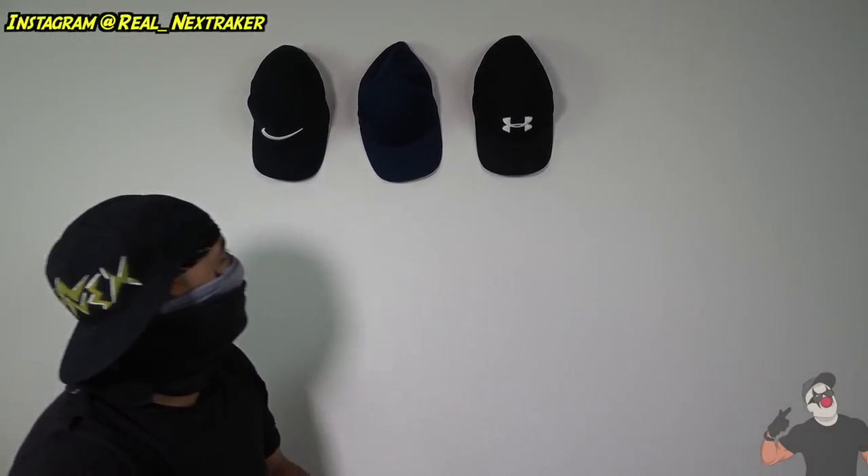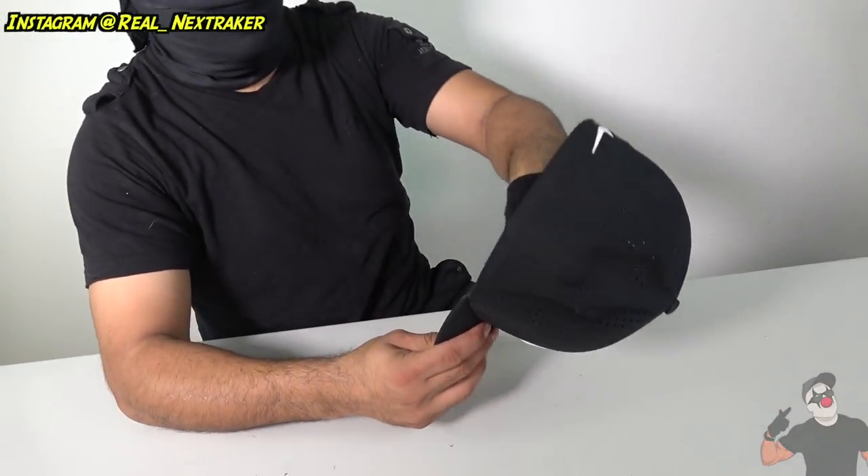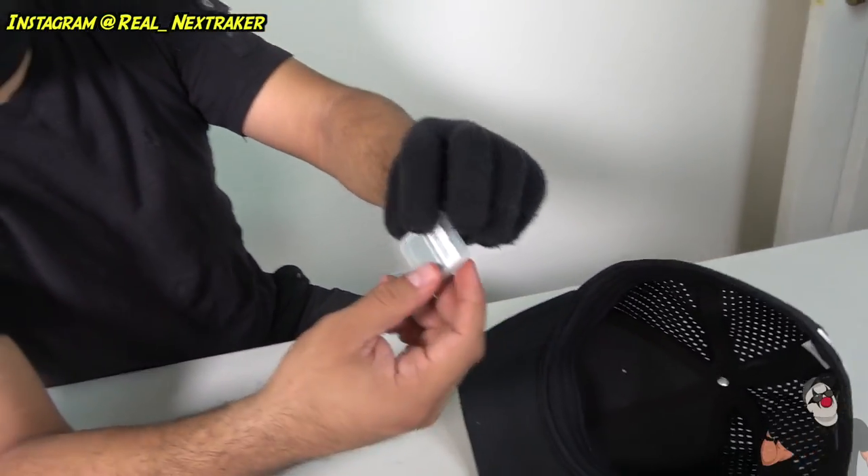When you need that SD card again, reach back for your hat, pop it off, and look at that — your SD card is right where it should be. Nobody's ever gonna find that. Are you ever gonna post that video of you picking your nose? Don't count on it.